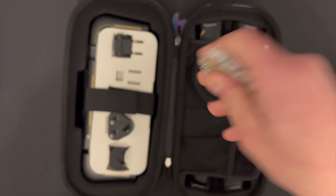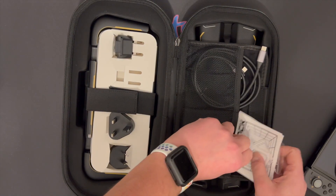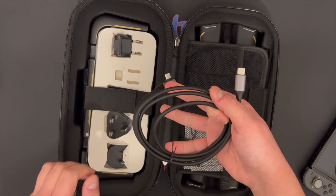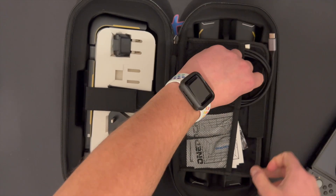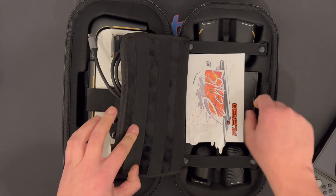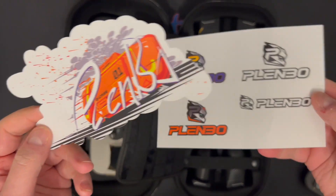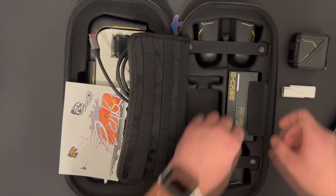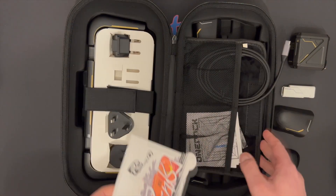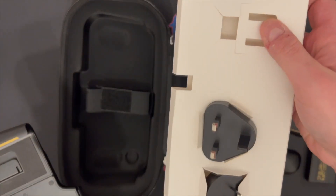Inside you have the instruction booklets for all the accessories. It comes with a key ring as well — not impressed yet, wait for it. It comes with a cable which you can use to charge all the other accessories and to use it with its portable dock. There's more: it comes with four lovely stickers, which is always nice. All the accessories are nice and snug inside the case, which is good because you don't want them moving around and getting damaged.